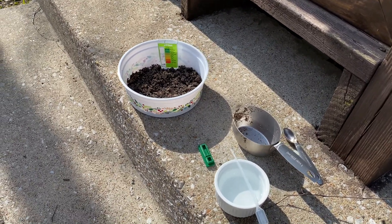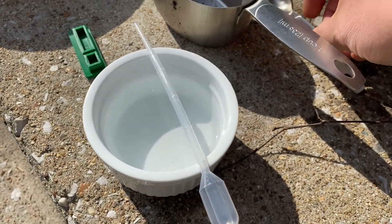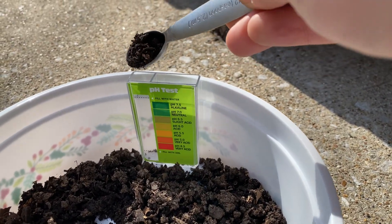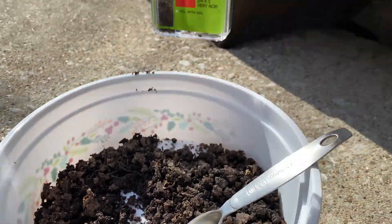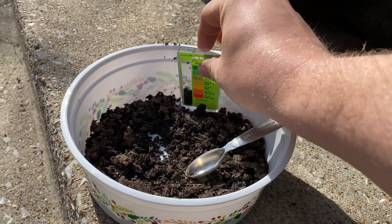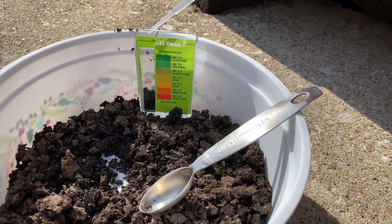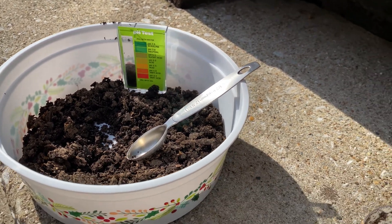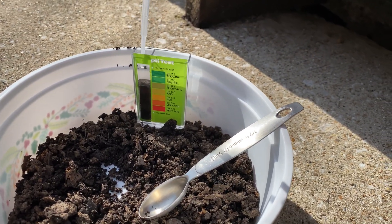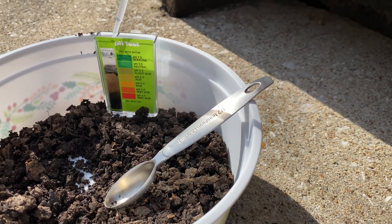Now we have given our soil some time to dry out. We have our test chamber here, some purified water, a dropper, and a little spoon. For the pH test, I'm going to add just a little bit of soil to fill that chamber up — that's about right. Now we're going to use our dropper to fill this chamber with water, just right to the line. I'm supposed to use distilled water, but I'm using water from my filter.